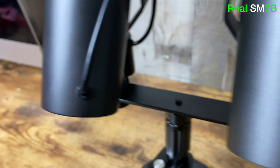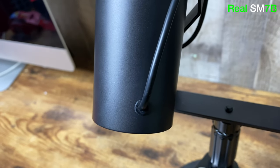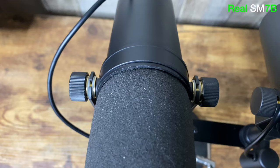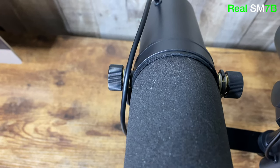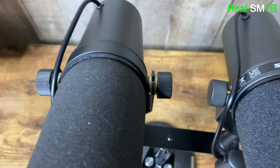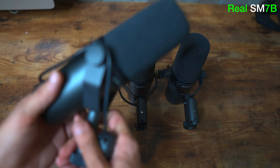A couple of misguided pieces of information about spotting a fake SM7B: one is that a replica will come with the wire going through the yoke, but that's just an assembly mistake and should never be a giveaway. All you have to do is remove one side and simply pull the cord out and it's back in place.